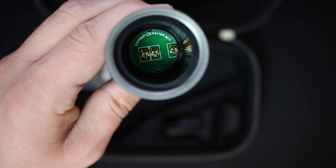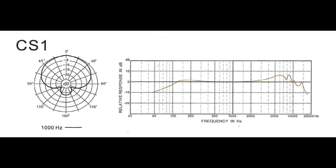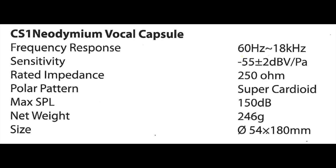In order to change the capsules, you simply unscrew the top and replace it with the other capsule. Here's a look at the connection points on the capsule as well as the microphone body. As far as specs, the CS1 capsule has a super cardioid polar pattern, a frequency response of 16 Hz to 18 kHz, a sensitivity of -55 dB, an impedance of 250 ohms, and a max SPL of 150 dB.